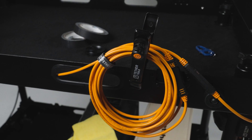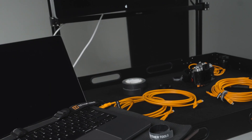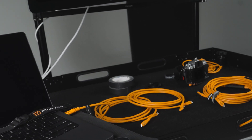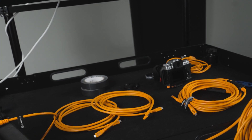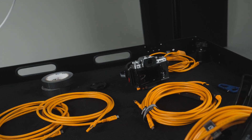We found the optimal balance of a cable that dissipates heat really well, but also coils nicely and is really easy to use on set. It doesn't kink, it doesn't get dirty. Our custom-formulated housing is easy to clean and water and weather resistant. That optimal balance provides the perfect cable.